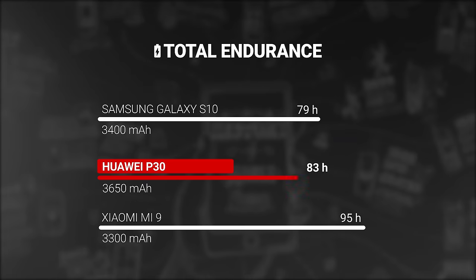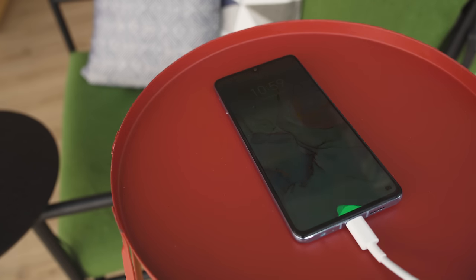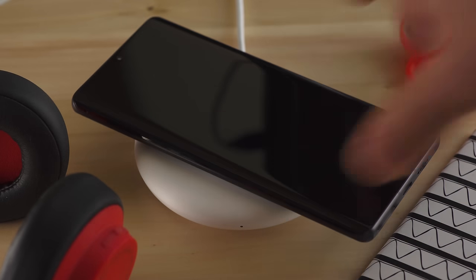At 3,650 mAh, the P30's battery is a bit smaller than the Pro version's, and unfortunately you don't get the same exceptional battery life here. It's still good though — the P30 earned an endurance rating of 83 hours in our proprietary tests, about in the middle of what the competition offers. You can top up the battery with the 22.5-watt Huawei Supercharge. It isn't 40 watts like on the P30 Pro, but it's still really impressive, getting us from 0 to 65% in 30 minutes. You don't get support for wireless charging or reverse charging like you do on the Pro model though.